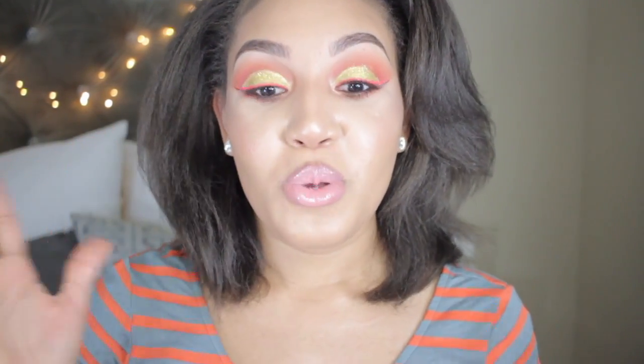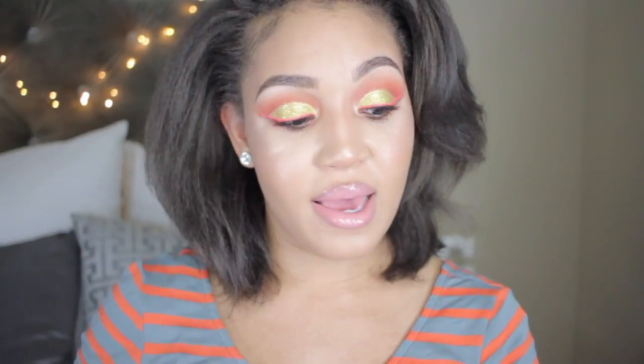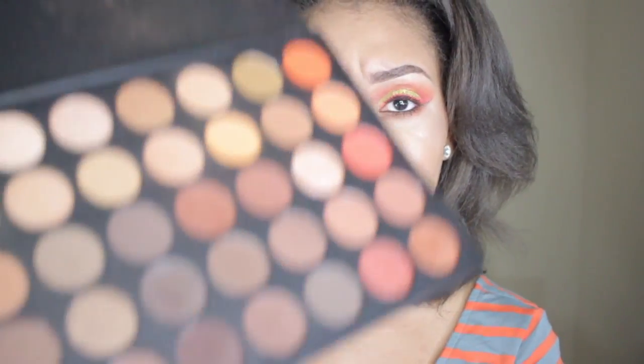Hey guys, welcome to my channel, I am Caress. Thanks for checking me out. Today I'm going to be showing you how to do this beautiful desert look using the Juvia's Place palette and the Morphe palette, which has been becoming one of my favorite palettes recently — all those neutral colors. I went in with some glitter, because glitter really makes every look pop.